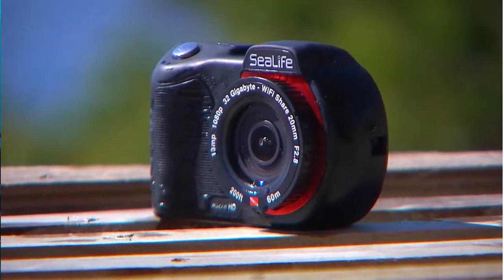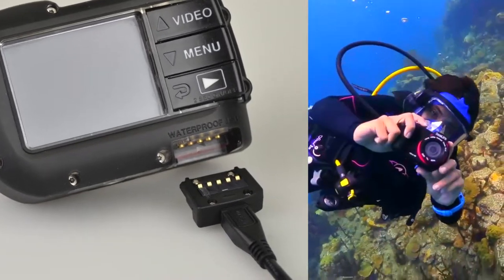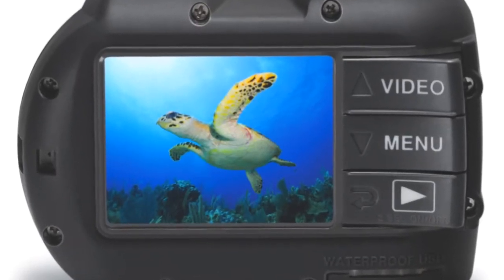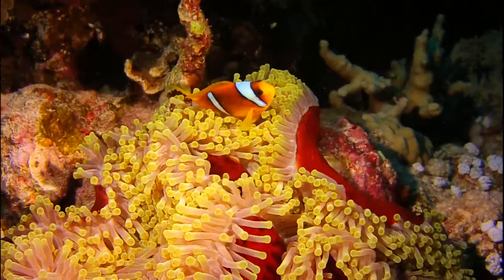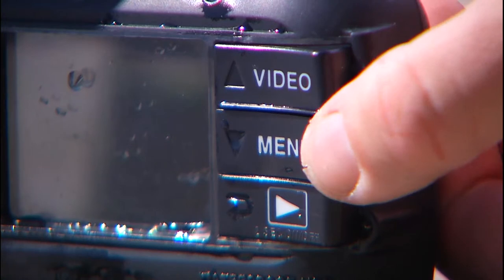The first thing you'll notice, the C-Life Micro HD is totally sealed. You charge and sync with a USB cable and Wi-Fi. The 2.4 inch LCD is huge for a camera of this size. It also shoots HD video. Finally, the camera uses three extra large piano key buttons.